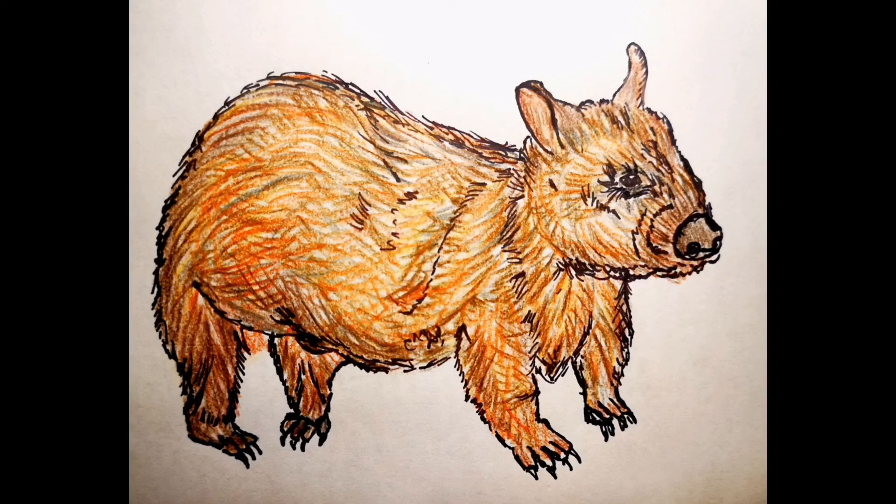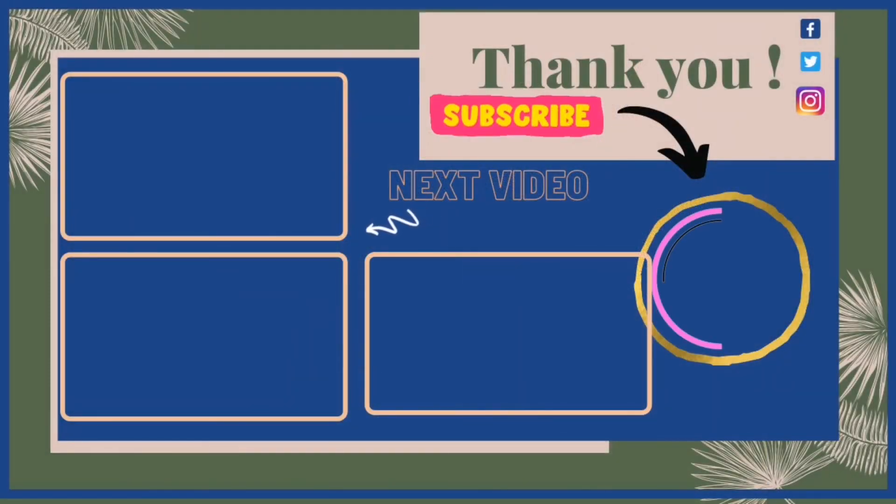If you'd like to buy products with this design, don't forget to check out my Redbubble shop link in the description box below. Please also check out my other videos — I have a playlist and two more videos for you. Don't forget to hit my face logo to subscribe to my channel; I bring a video every single day. I hope you enjoy the day and have a great one — see you tomorrow, bye!